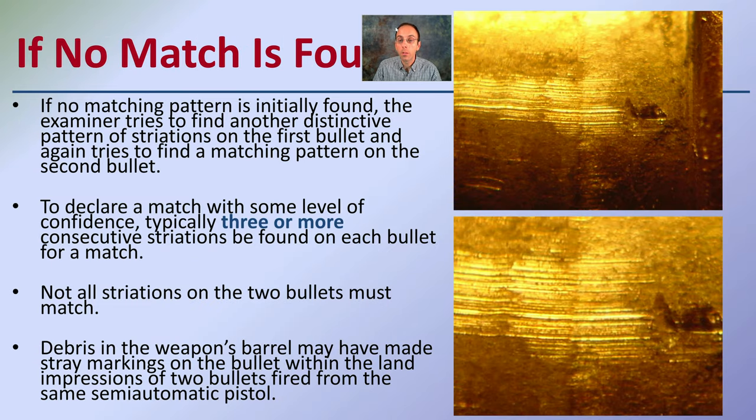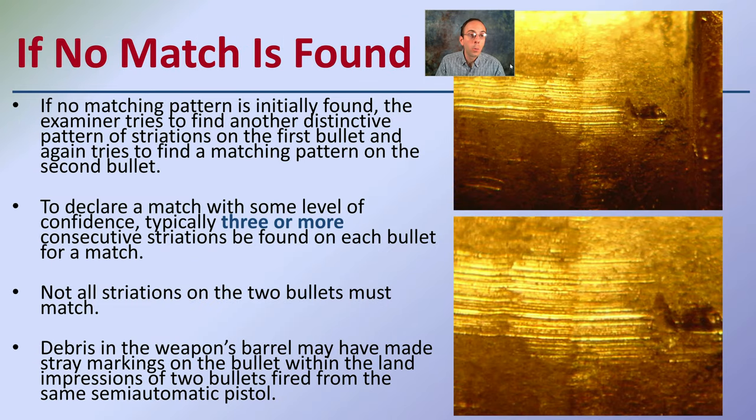If no matching pattern is initially found, the examiner can identify other distinctive patterns of striations on the first bullet and again tries to match them on the second bullet. It's not always a perfect match where all striations align, because there are inconsistencies with firing. To declare a match with some level of confidence, there need to be three or more consecutive striations found on each bullet.